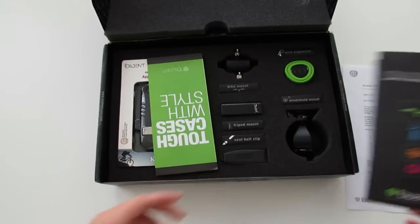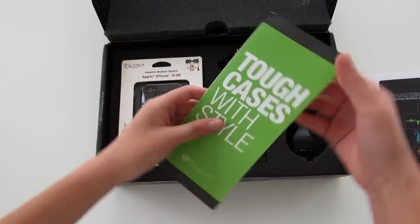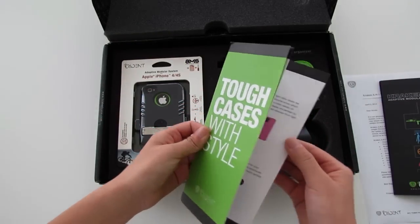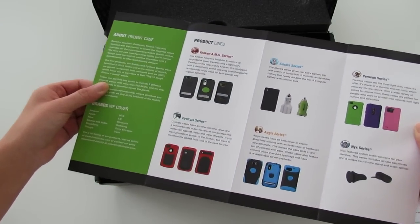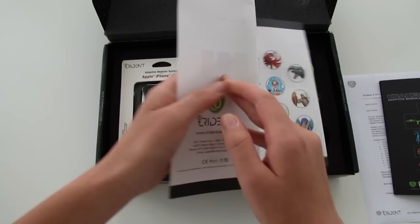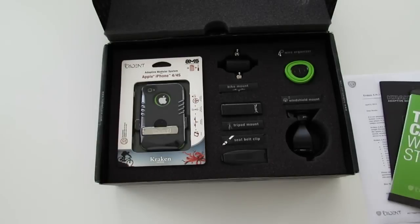We also get another brochure with some of the other products they sell on their website. I do recommend you check it out at tridentcase.com — they have a bunch of great, protective, stylish cases.